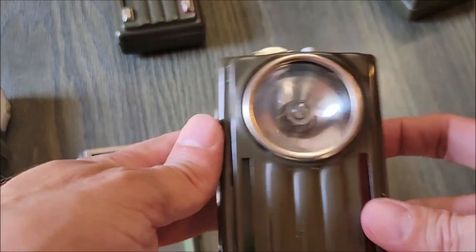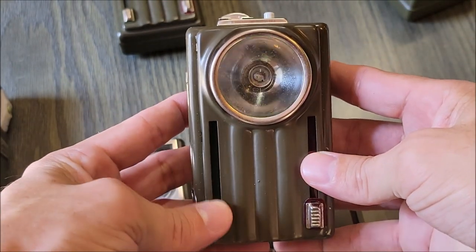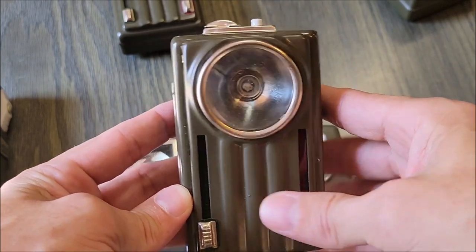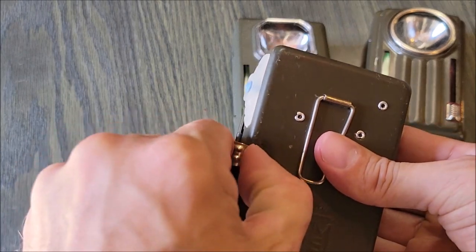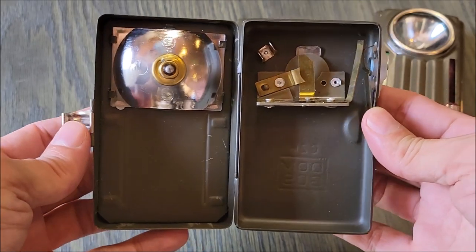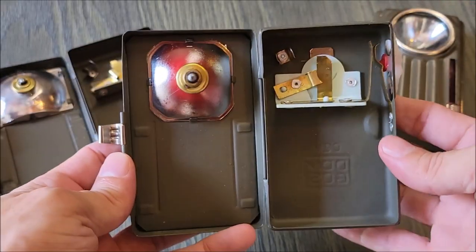Our third model is based more off of the World War II German model, but still has the familiar levers on the side that apply the filters. Each of these are nearly identical when we open them up and look on the inside. There's not a lot to them, and most of the area in here is going to be for battery space.